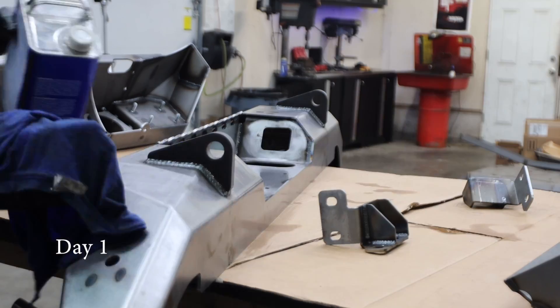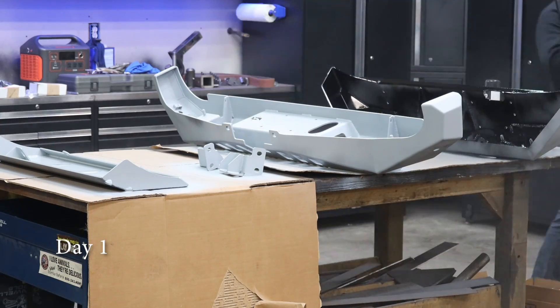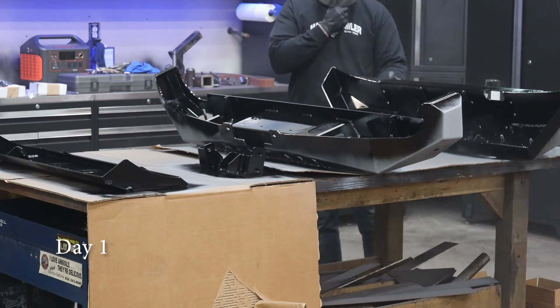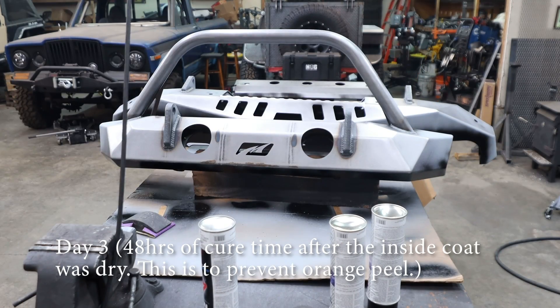15 minutes later, I come back and go a lot heavier coat of primer. 20 minutes after that, I'll come back and do my first coat — and in this case, my only coat of top coat. The lady from Seymour that I talked to at SEMA said to give this paint 48 hours of cure time. So that's exactly what we're going to do: 48 hours of cure time on the inside and then 48 hours on the outside.